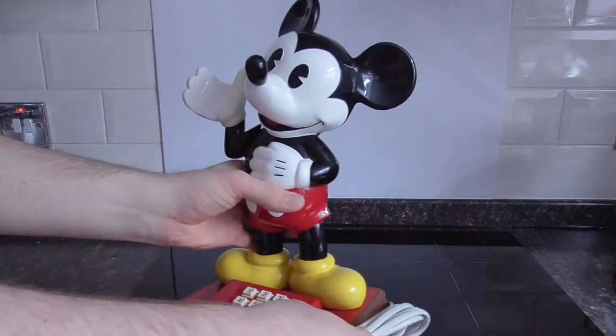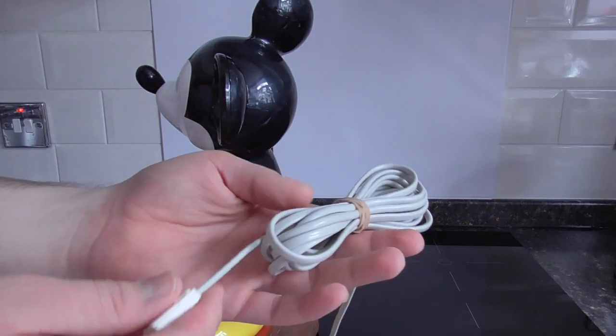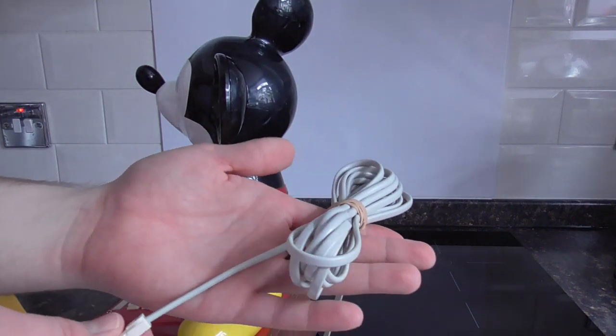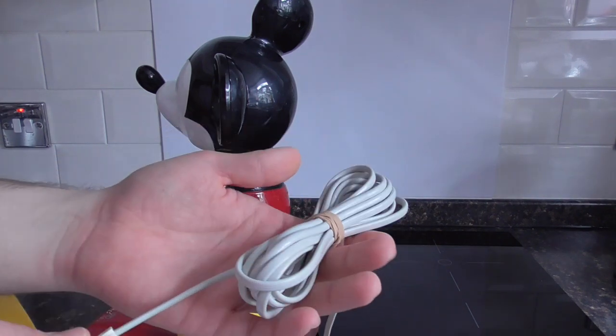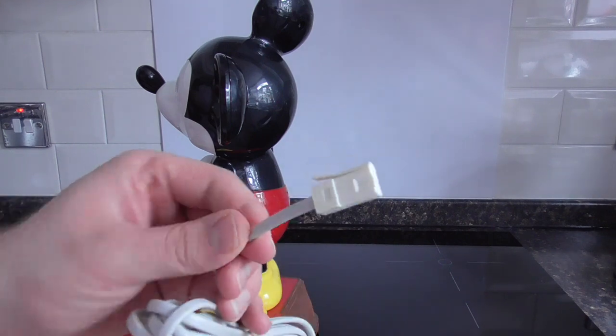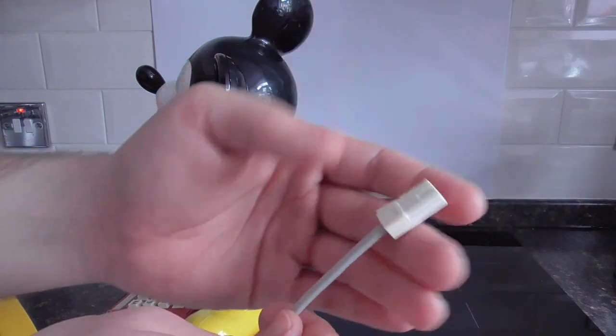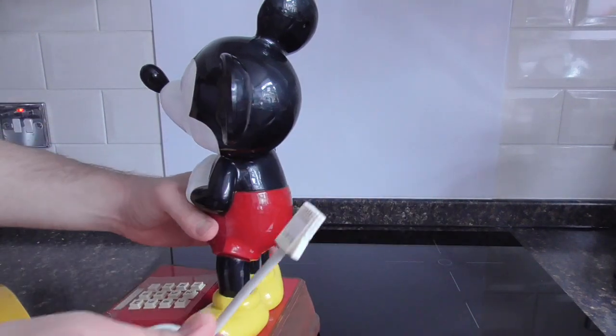Now one other thing I want to show you is the handset cord — as you can see, it's very clean now. It is the original one; it was filthy. I don't know if you remember it from the first look video but it was quite dirty. And we have the BT plug intact there, so that's cool.